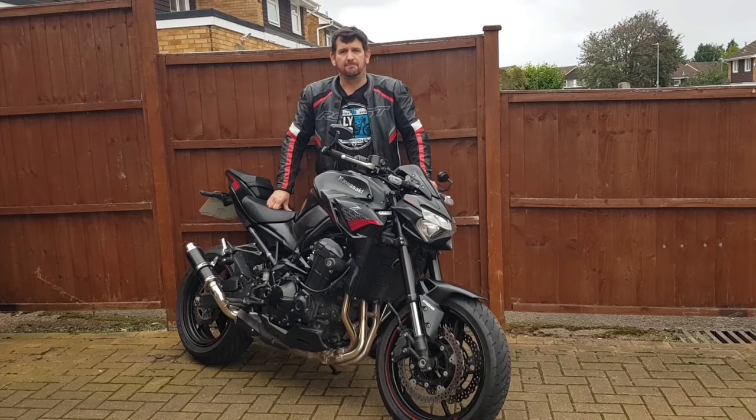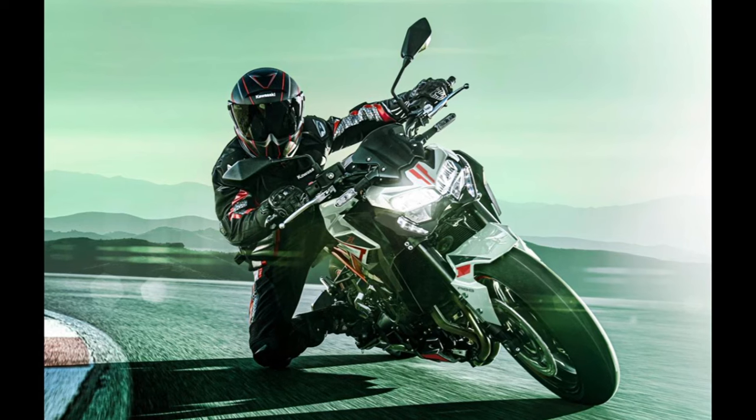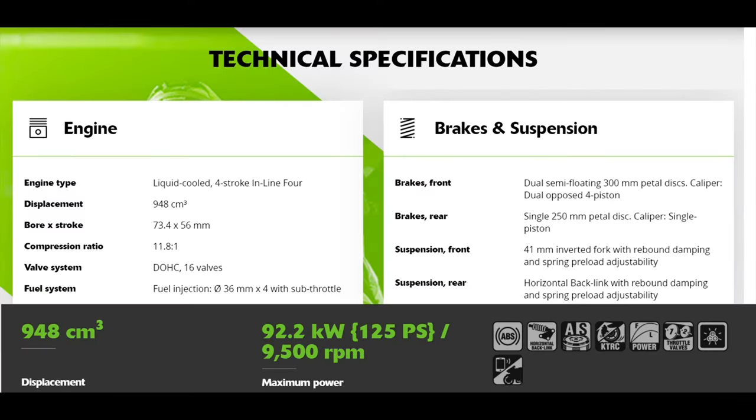Let's crack on then and have a look around the bike. The Z900 falls into the category of naked middleweight. Now that might seem a bit odd because when you look at the spec sheet you can see it's got a 948cc engine with four cylinders — that's more of a heavyweight — but I guess the idea of a naked heavyweight brings up all the wrong kind of ideas.